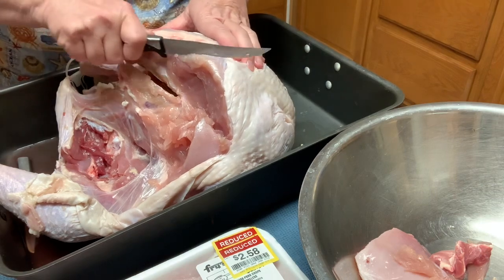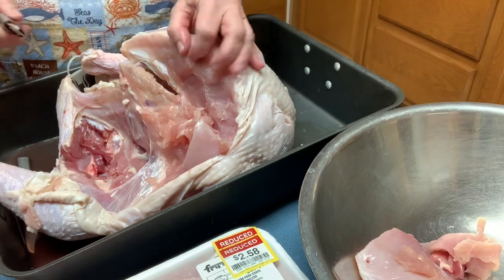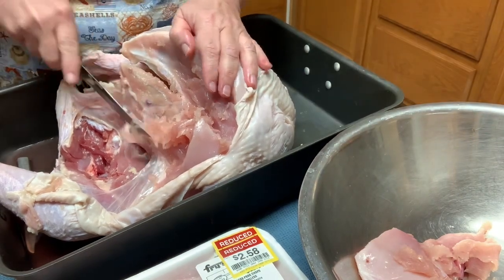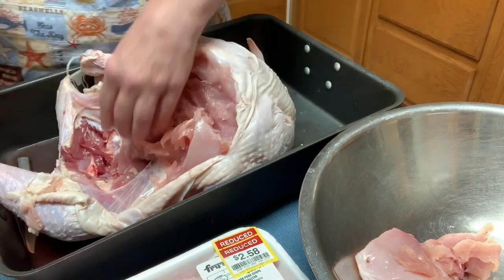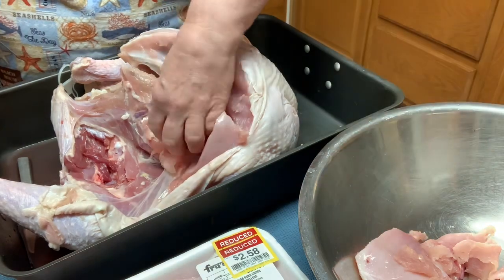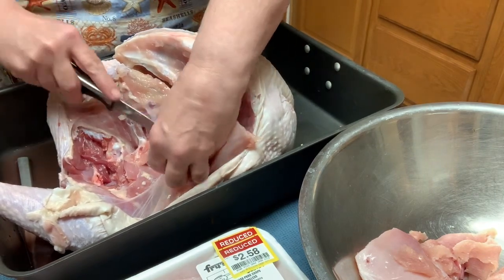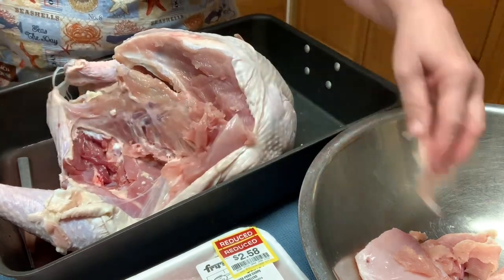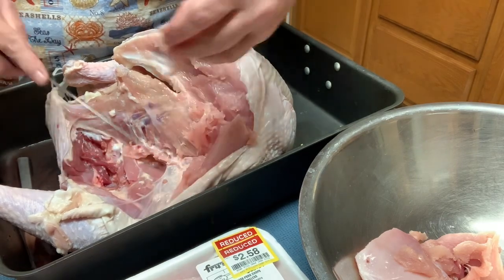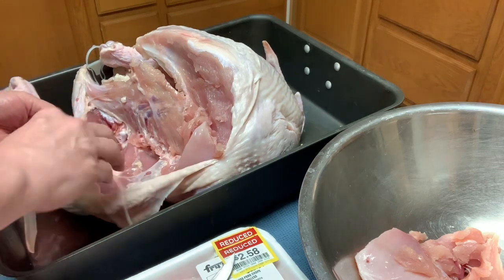If you've never butchered a turkey, there are a lot of bones, so there are going to be a lot of small pieces. For this project, you're also going to need a Cuisinart or a food processor. You can cut it all up by hand if you're good at that, but for me it's just easier to use the processor. I'm taking little slivers of meat off — big ones when I can — and the food processor is going to cut it much finer and make it into a ground, which is what we ultimately want.